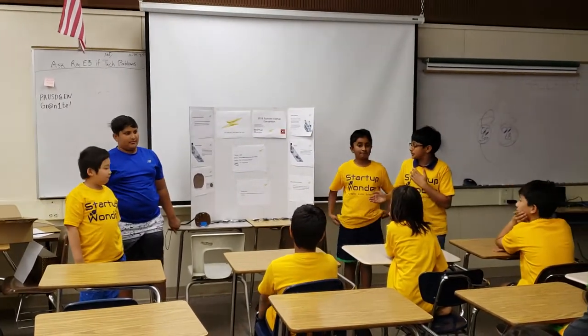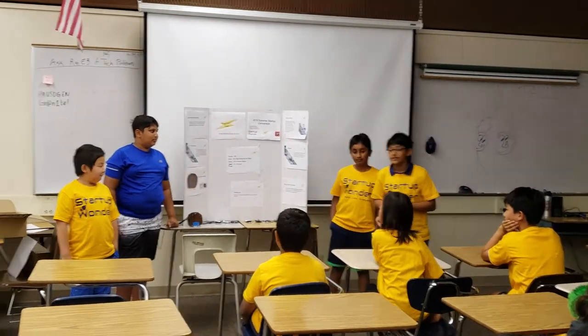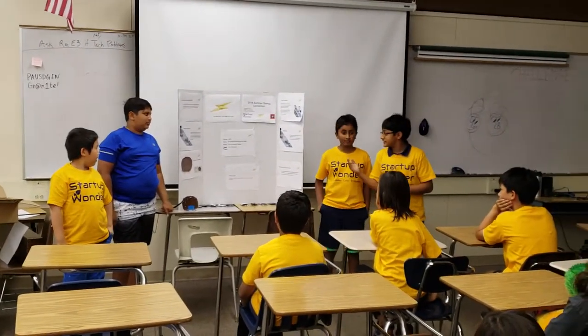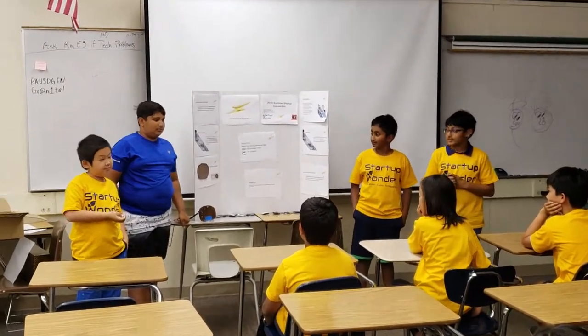Hi. I'm Drew Ocean, and I'm the CEO of ElectroGames. That's Ethan, and he's the VP of Manufacturing and Sales. This is Adithi, and he's the VP of Product Design, and Tugi is the VP of Finance.